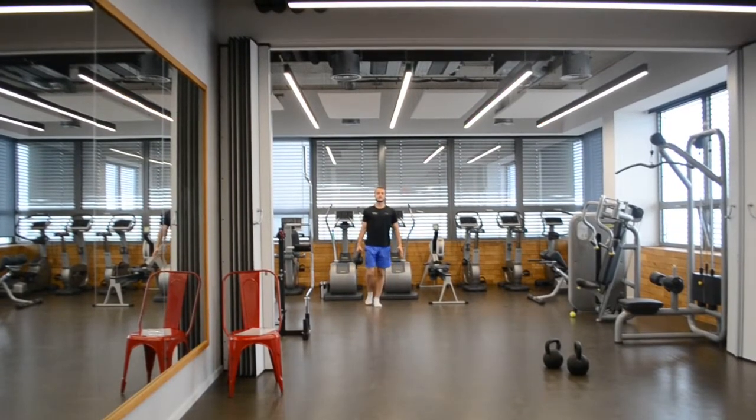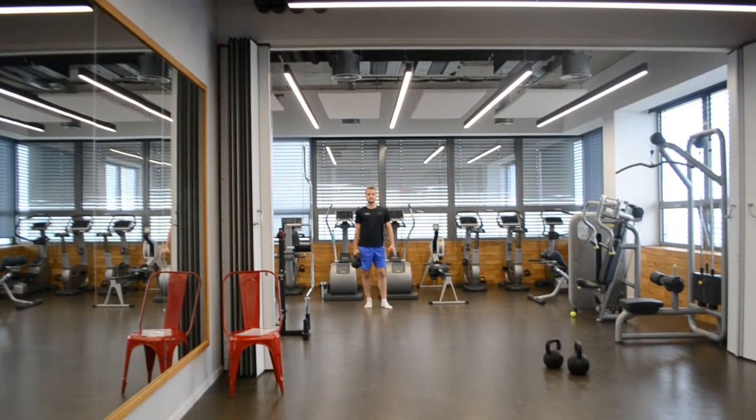Hello everyone, this is Dan and Nick from Sporting Partners. Today we're going to show you a farmer's walk exercise, which is a very good exercise focused on anti-rotation and maintaining your body in a straight position.